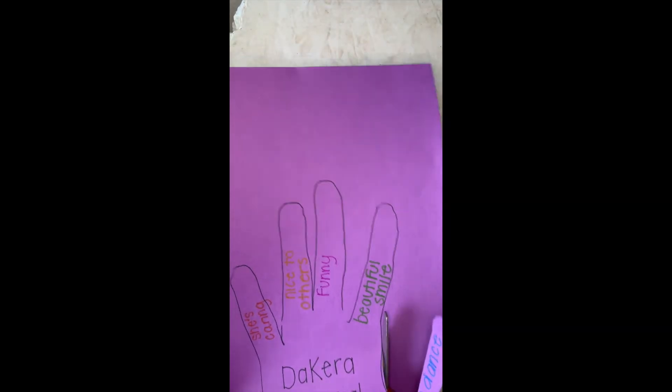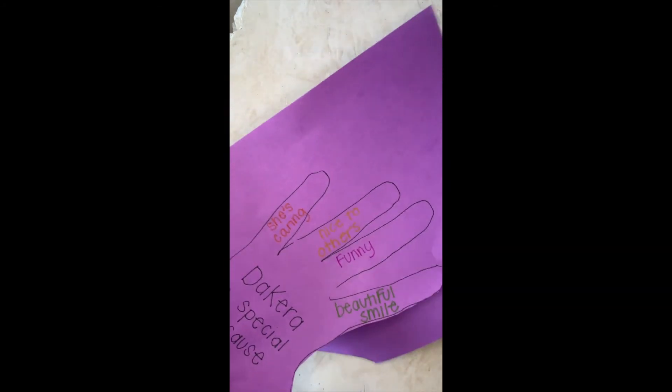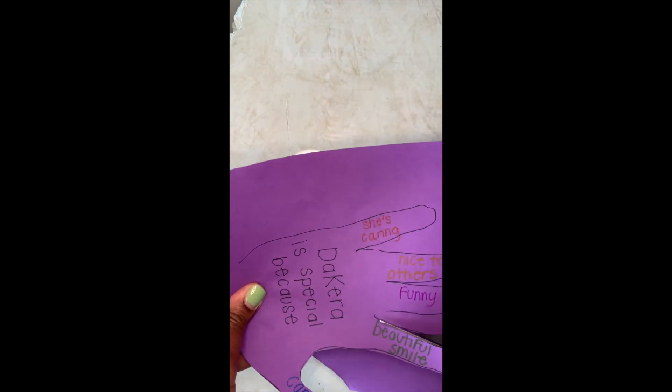Another one is I can dance. I don't really 'dance dance' but I can break out a move, and I feel like that makes me special. Next, I have to cut it out, and that's it — then you have your Special Hand!